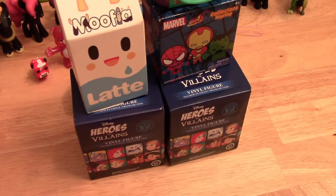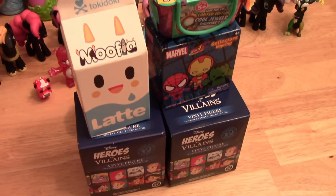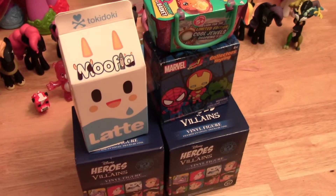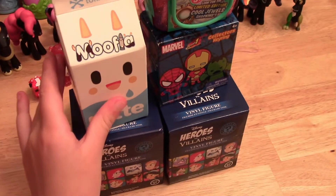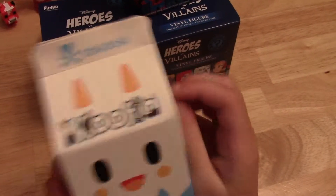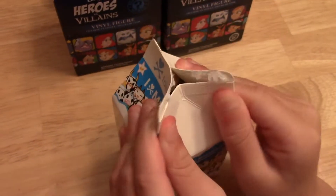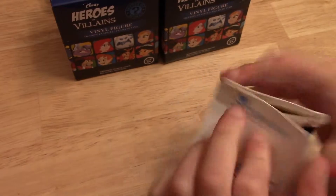Hey guys, it's Dog Paws and today we are here to open seven different blind bags. The first thing we are going to open is this Tokidoki Moofia Latte. And there are the ones you can get. Let's see which one we get.